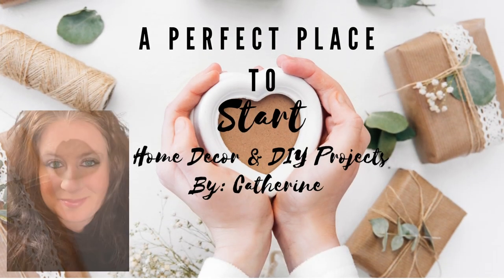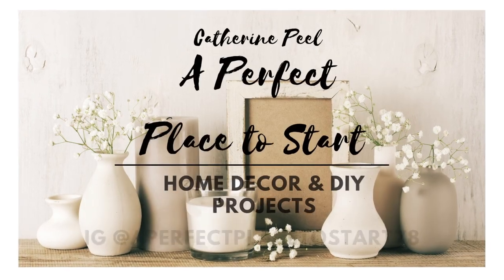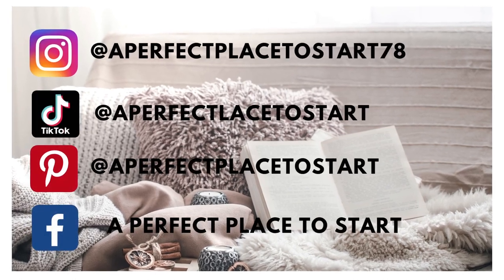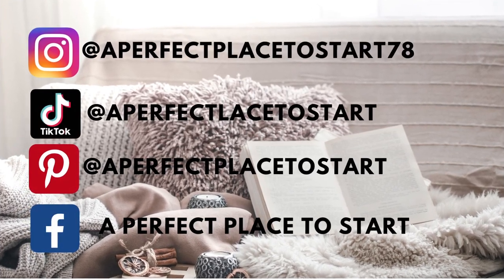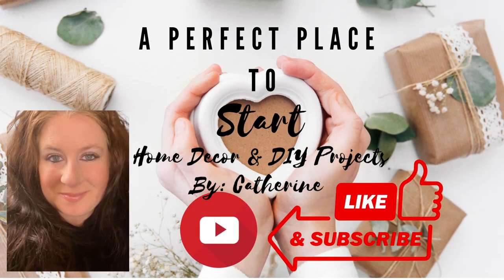Welcome to A Perfect Place to Start. I'm Catherine and on this channel we do home decor and DIY projects. For today's video it is a special collab with some of my favorite friends here on YouTube and we will be creating faith DIYs. If that sounds like something you're interested in, I hope you stick around to the end.